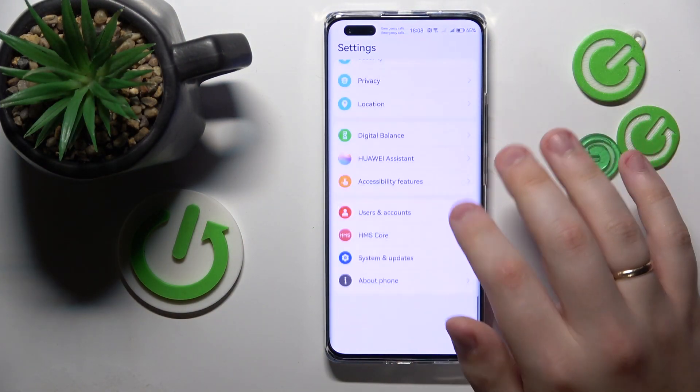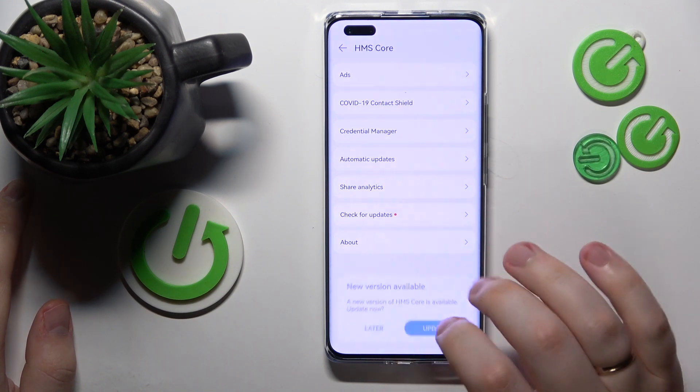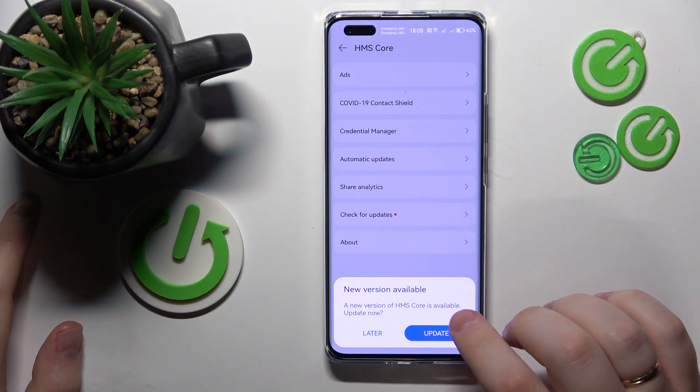You will need to launch Settings, then enter the HMS core category, tap the Check for Updates option. Then, if there is any newer version for the HMS core or some new update, you will get the following message saying that a new version is available.